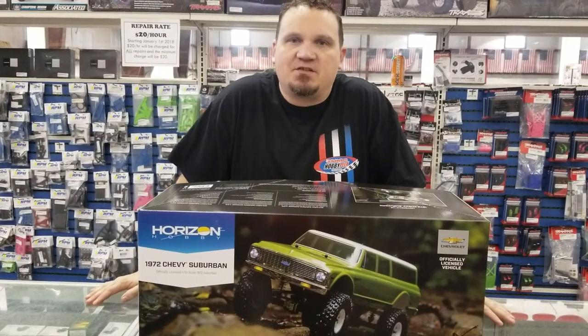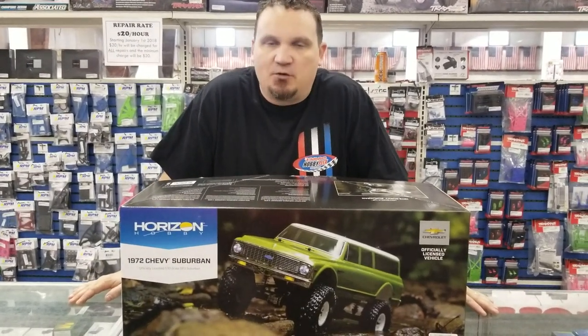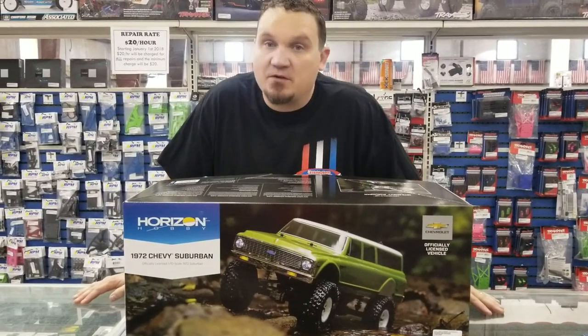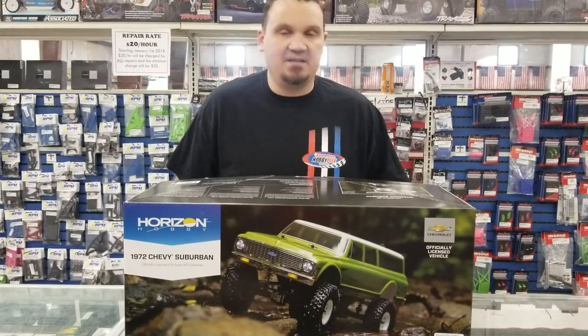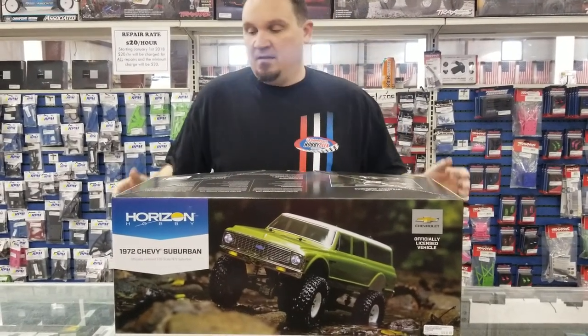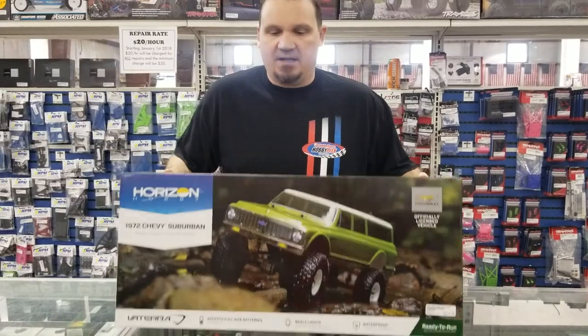Hey guys, this is Alex Sturgeon with the Hobby Town Hobby Plex and we're really happy today because we got a Saturday FedEx delivery, which doesn't happen very often. We got the 1972 Chevy Suburban from Vaterra, their newest scale crawler. Let's check it out.